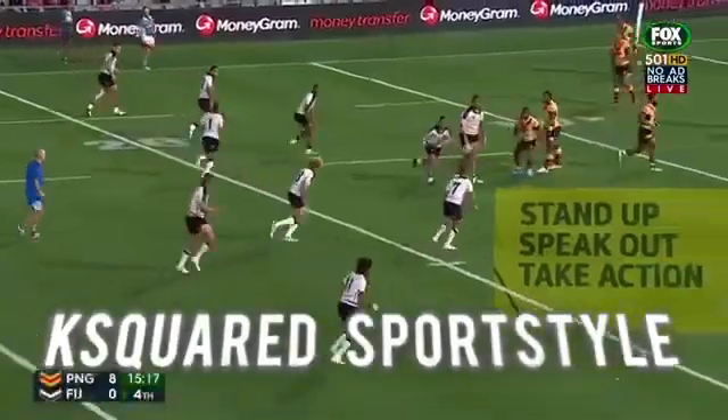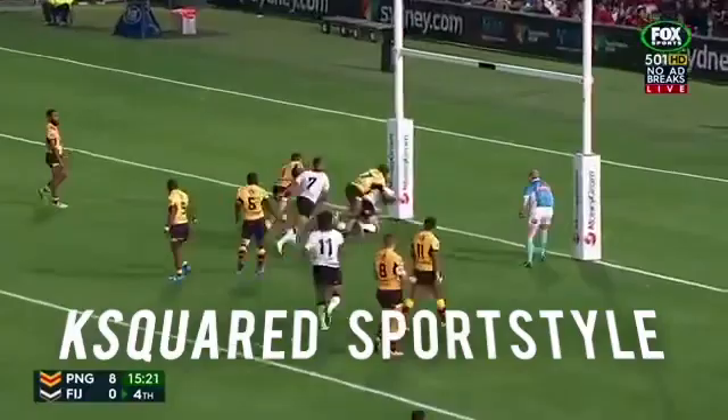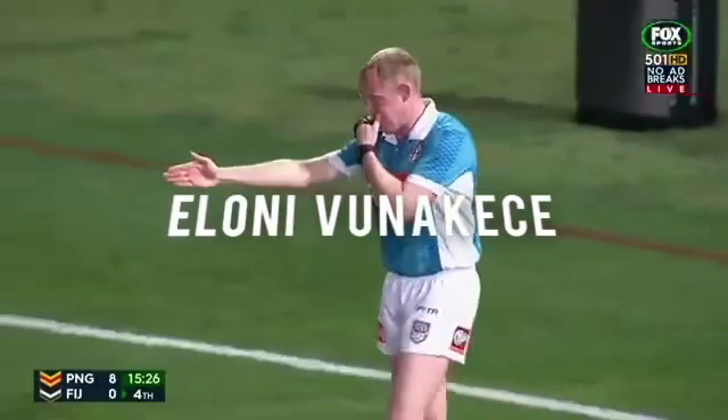Turn 20 during the week, Daniel Saifidi — you've got to remind yourself how young he is. Vunekethi! Vunekethi crashes over! Fiji get their first try, and a big week just got a little larger for Ilona Vunekethi.